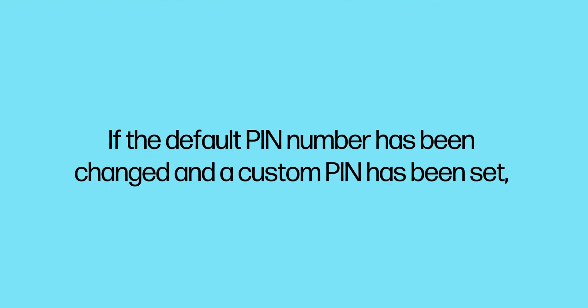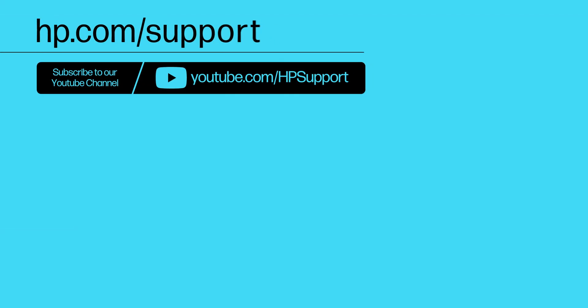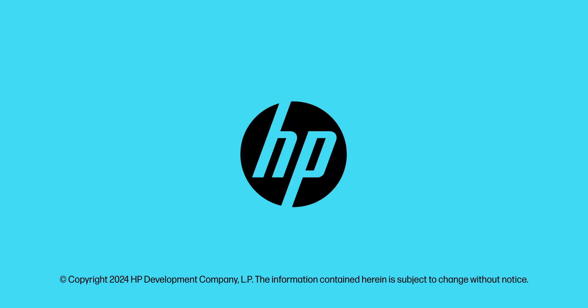If the default PIN number has been changed and a custom PIN has been set, check with the printer administrator to get the new PIN number.